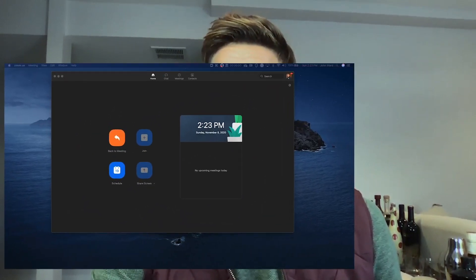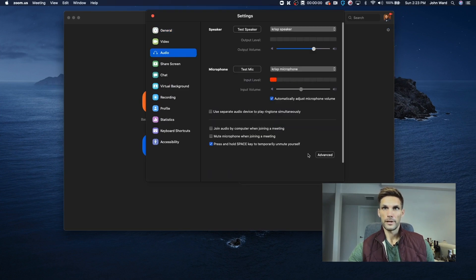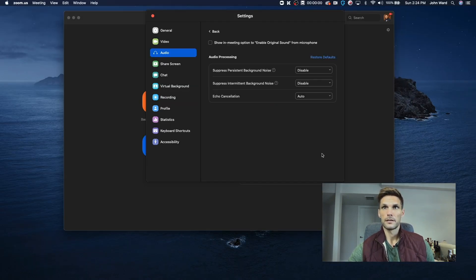Now that we've got our Zoom meeting going, the first thing we're going to do is the persistent noise test. Before we turn any of the suppression on, we are going to do a baseline test. For this test, I've decided to go with an electric razor because it's not super loud, but it's certainly something that would be loud enough to cause annoyance if you are on a call. This could obviously be any kind of fan or dryer or anything like that. Make sure that you have the Crisp microphone selected, and then come to Advanced.